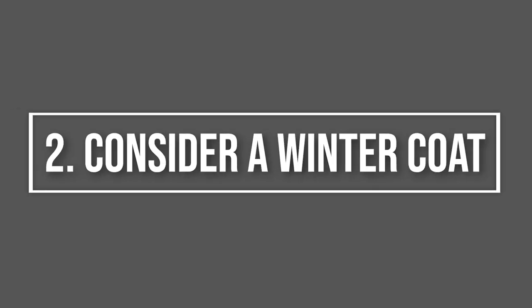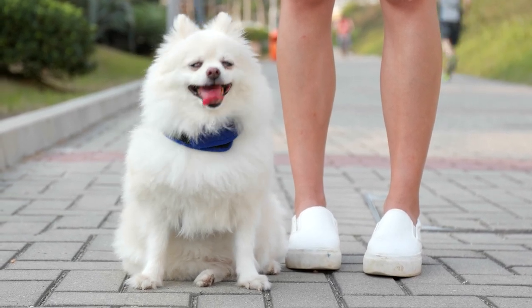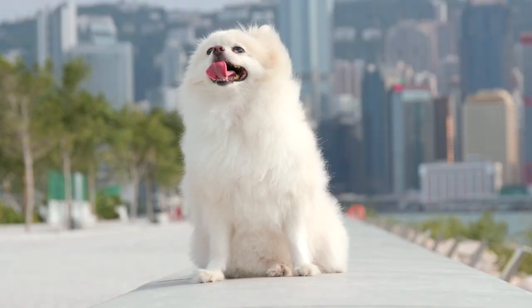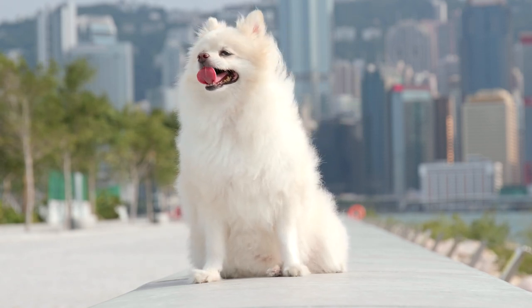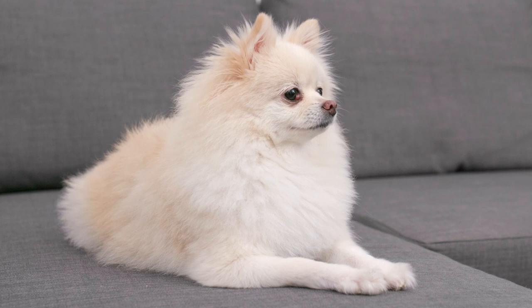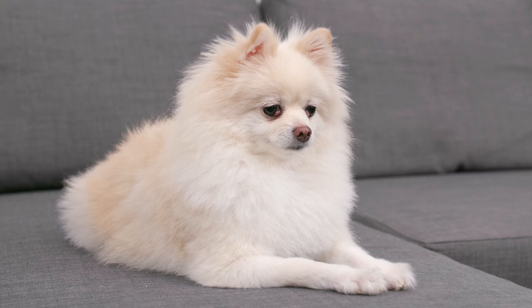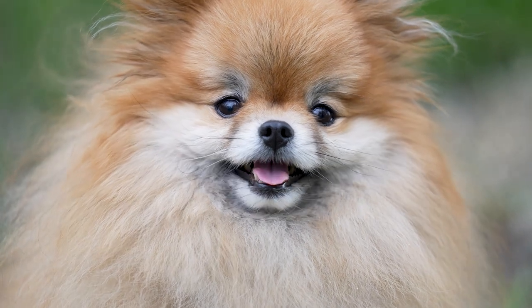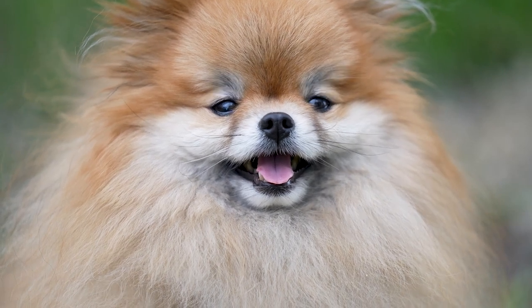Tip 2: Consider a winter coat. Adult Pomeranians have double-layered coats of fur, while puppies have just one. That works to some extent in keeping them warm, but it can only do so much. When temperatures plummet down to near or below freezing, if there are cold winds, wet or wintry precipitation, a Pomeranian may have little tolerance for these outdoor conditions. This can affect everything from potty needs to exercise requirements. So placing a waterproof and ideally windproof coat on your Pom can be just the thing to help. If you're looking for a winter jacket, you may want to check out the Kuozer Cozy British Style Plaid Winter Coat, which starts in size XX small for young pups.